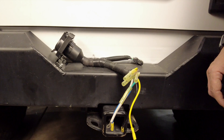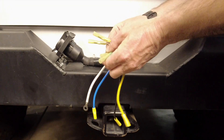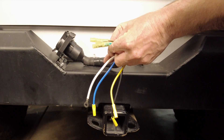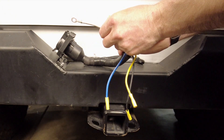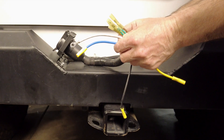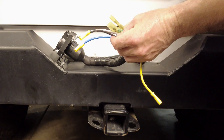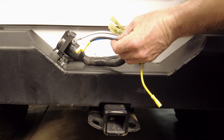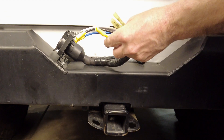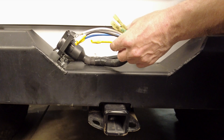Before I tuck the wires in, let me show you what we have. These four wires — the green, the white, the brown and the yellow — connect to your existing trailer wires. This white wire is a ground, and we're going to connect that to the chassis. This blue wire goes to the trailer brake controller, and we're going to run that to the front of the Jeep. The black wire is 12 volt and goes to the battery. And this yellow one is for the reverse lights, and we're going to connect that into our existing reverse light wiring.